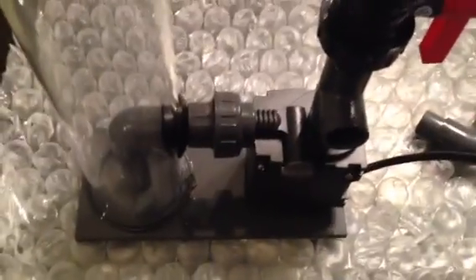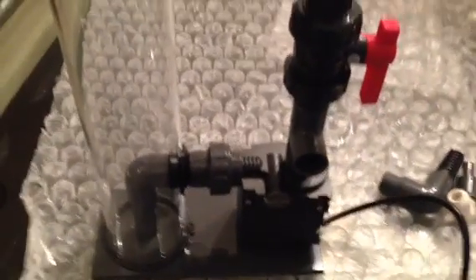I bought some bio pellets — I bought Vertex brand from Bulk Reef Supply and they are soaking right now. The Vertex pellets seem like good bio pellets. They're not floating or anything; I just soaked them in water for a day or two and none of them really floated. In any event, I'm going to run this externally and we'll walk over to my tank.